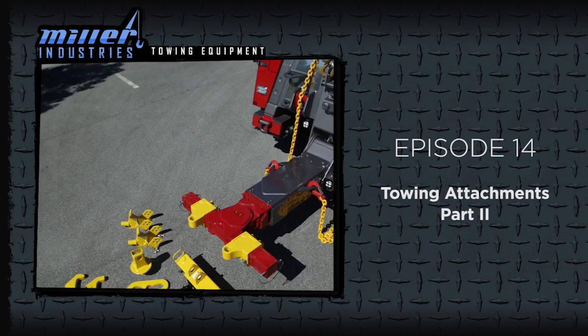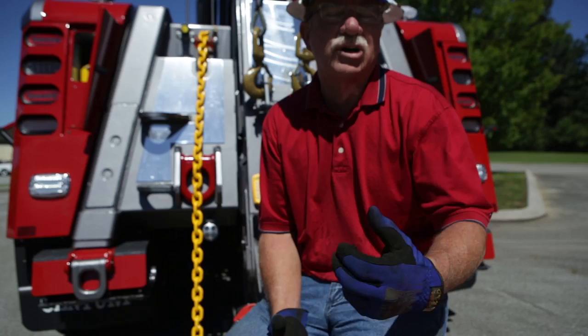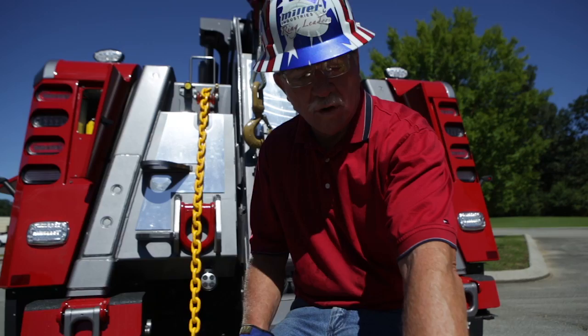Hey, I'm John Hawkins and we're back for the second part of our crossbar with the Miller crossbar that could be used in the Century, the Vulcan, the Holmes, or the Challenger line in medium and heavy duties. We talked earlier about the frame forks and now we're going to go into some of the features that we can do. We talked a little bit about how in the older days the Europeans had to remove the crossbars to use various attachments that we're going to show you right now.